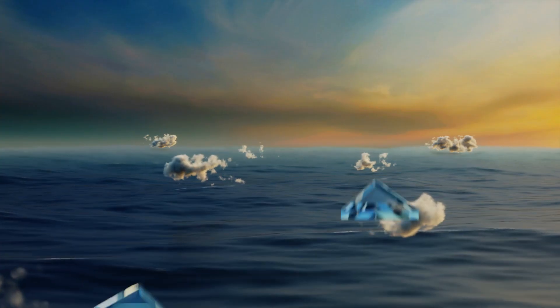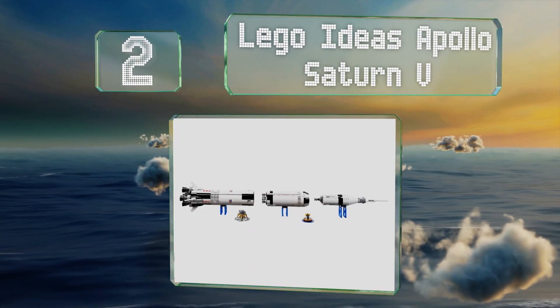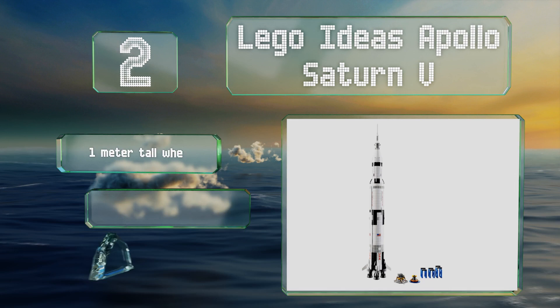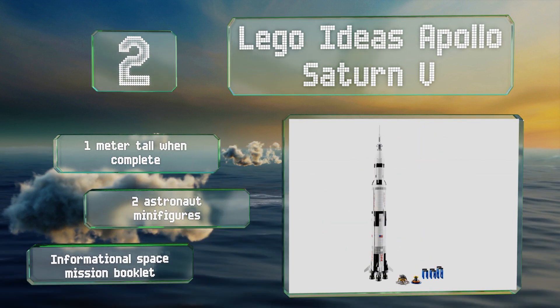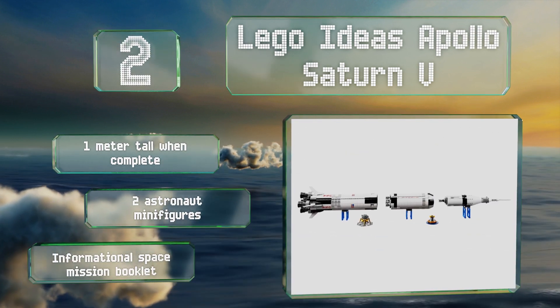At number 2, although you won't want to really launch it, the LEGO Ideas Apollo Saturn V can bring to life the mission that took humans to the moon for the first time in 1969. Packed with authentic details, it features three separable stages and a lunar lander and orbiter. It's one meter tall when complete and includes two astronaut minifigures along with an informational space mission booklet.